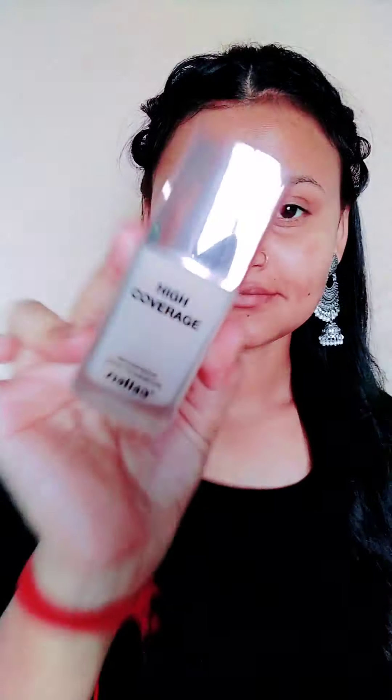After that, I will use the primer — a 3-in-1 primer — applied properly on my T-zone area. I will apply it on my fingers and then onto my face. What happens is when you have open pores, they will be closed, and your foundation will be very smooth. So my primer is done.